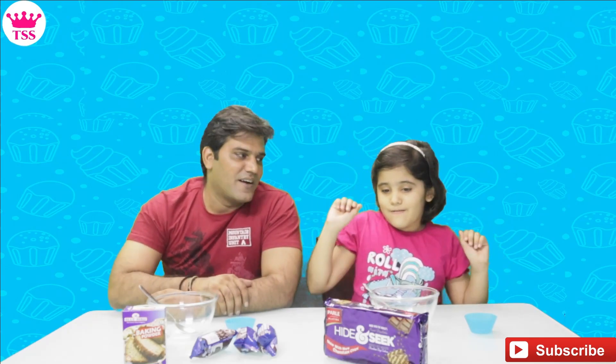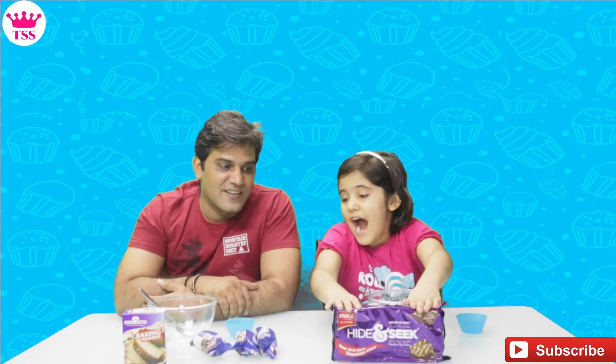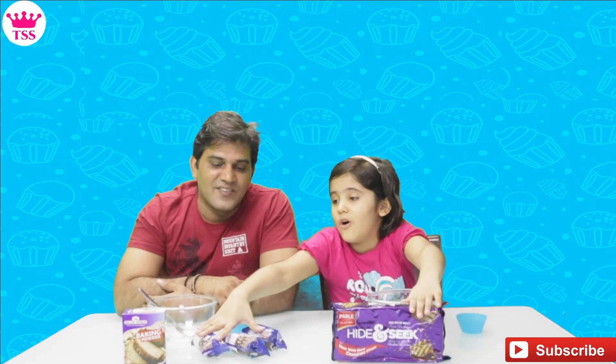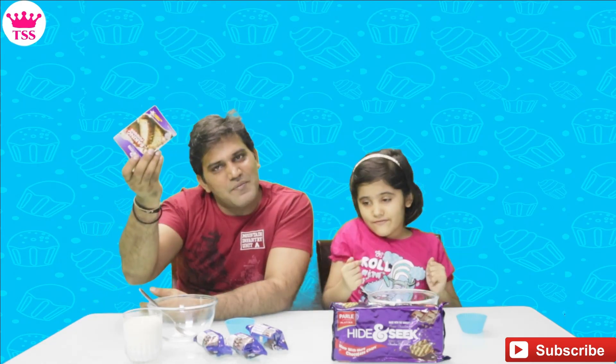We have all the ingredients here. Sanmi, what do we have? We have two types of biscuits — Hide and Seek and Oreos. And we have baking powder. This is all from the house, so you can see it in the kitchen. We need to make cupcakes.